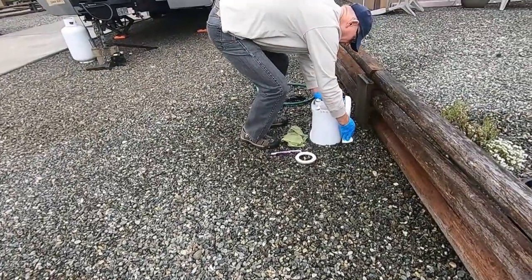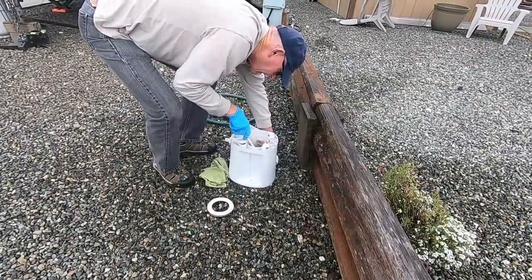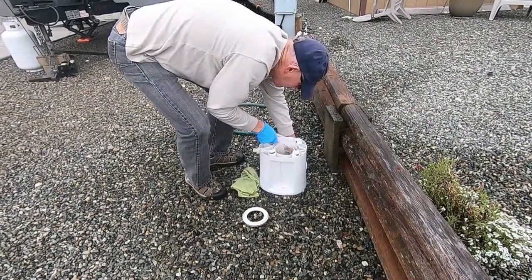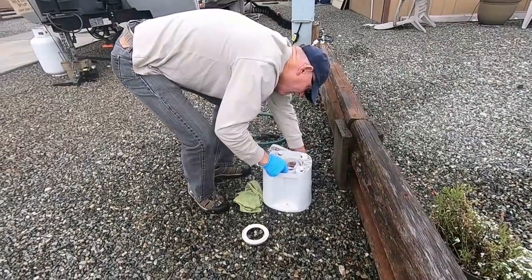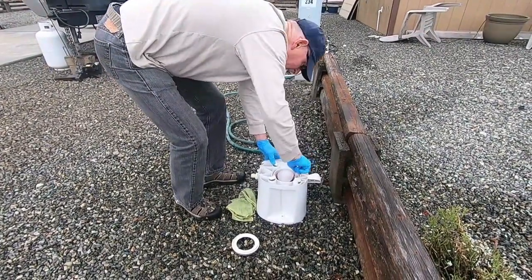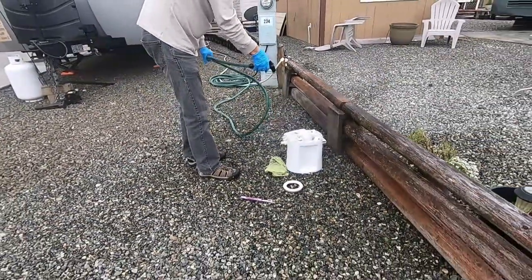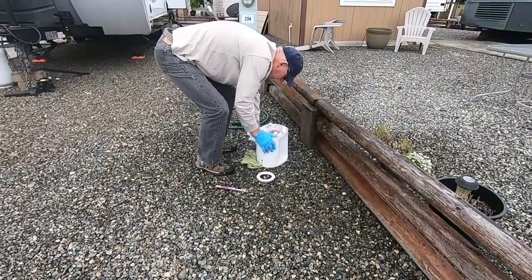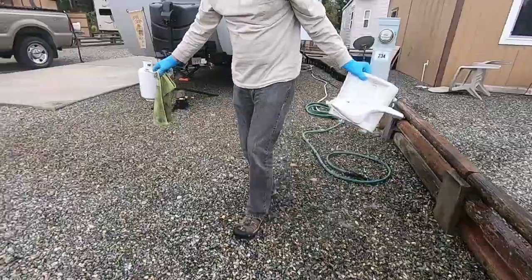Every once in a while, test it - make sure it's working. When you hold it down you can see a lot more crud down in there. I know it sounds like a dirty job, but it's better than having a toilet that doesn't work. Once I'm satisfied with that, I'll take it back over and we'll start our reassembly.